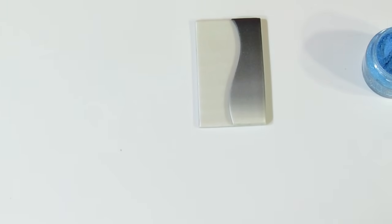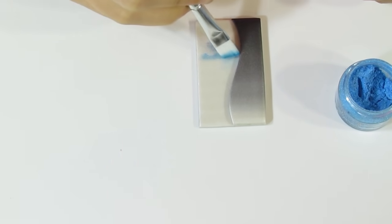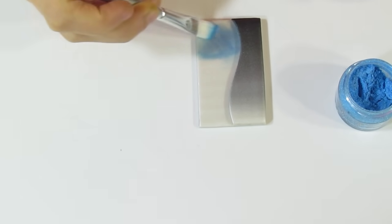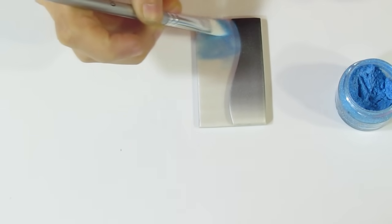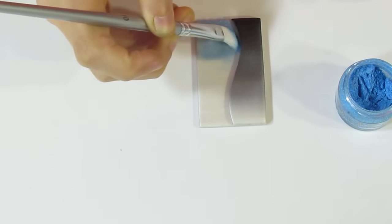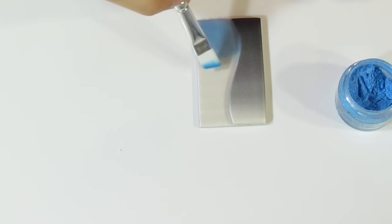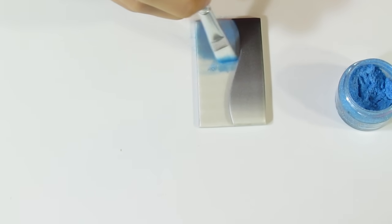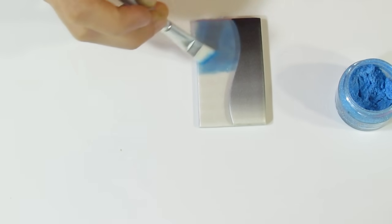I'm going to start with the blue. I'll take my brush, dab it in, and start dabbing the blue on. What we're going to try to do is make a blend — put the blue on, then the green, and then we'll overlap them. You do want a pretty good cover of mica powder down here, so take it in multiple layers and really rub it in. Take it to about the halfway point and take the green up to the halfway point, then we'll blend it.